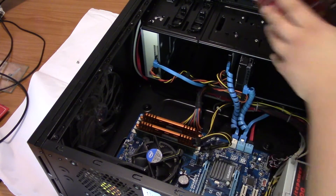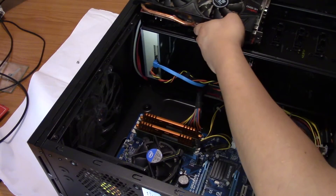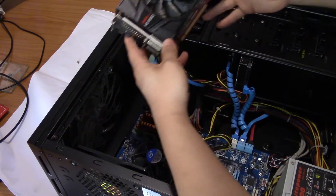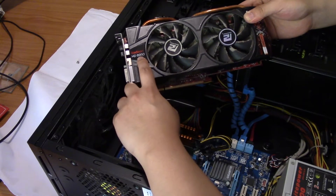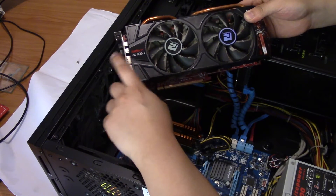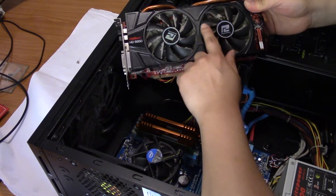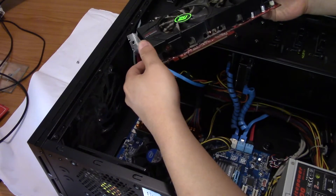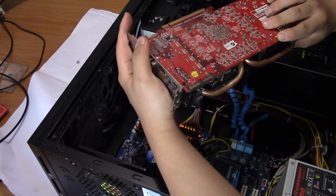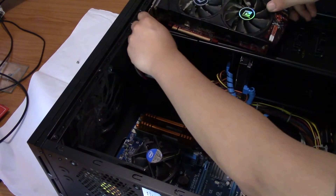There it is, it's off! Look at how big it is. It was a Radeon 6950 — made by PowerColor. PowerColor Radeon 6950.